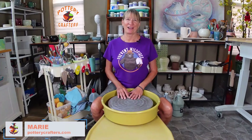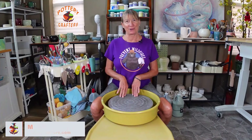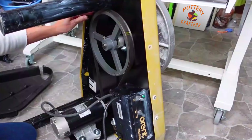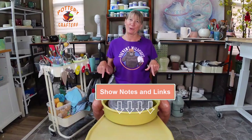Hi, Marie here from Pottery Crafters. In this video I'm going to give you a full review on this Brent CXC pottery wheel. I'll go through the features, how well it operates, and the maintenance involved. All the supplies used in this video are listed for you below in the show notes.